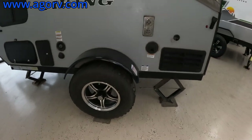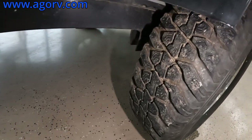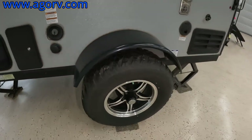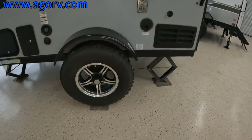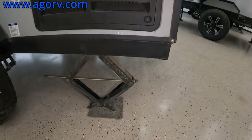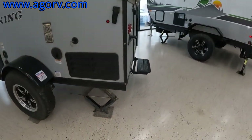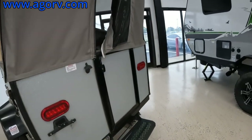I wouldn't go too extreme because the suspension isn't independent — it's on leaf springs. So I wouldn't push it too hardcore. And then of course you have the manual stabilizing jacks. Coming around, we're going to go inside.